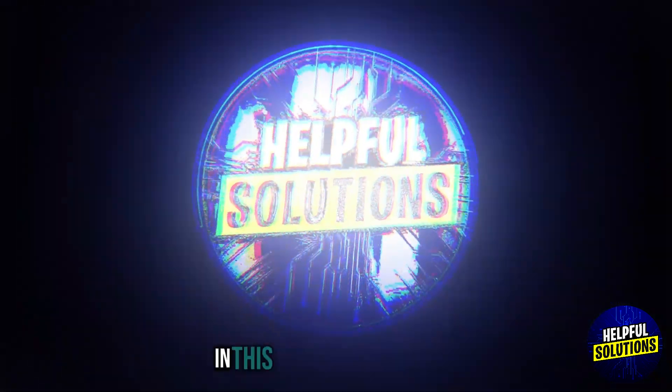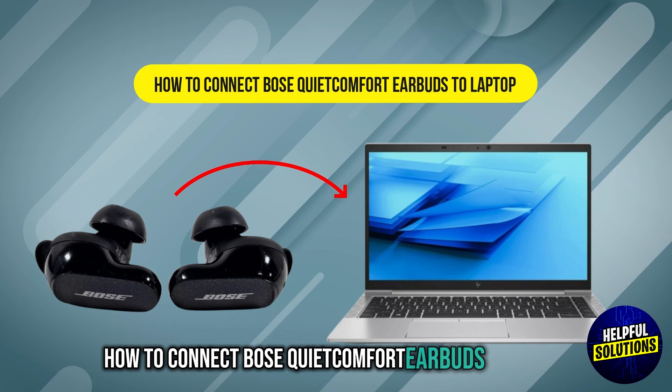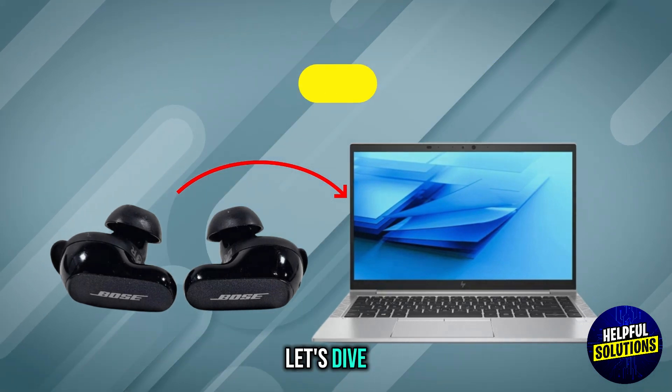Welcome to Helpful Solutions. In this video, we will discuss how to connect Bose QuietComfort earbuds to a laptop. Let's dive in.